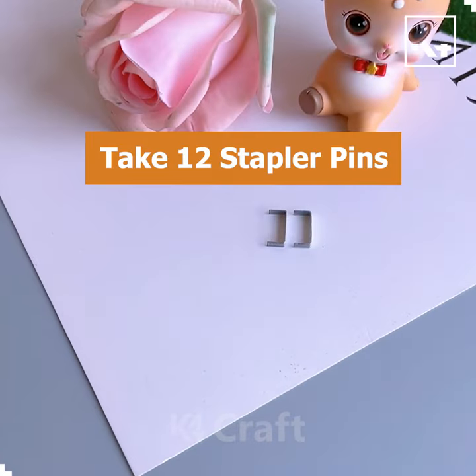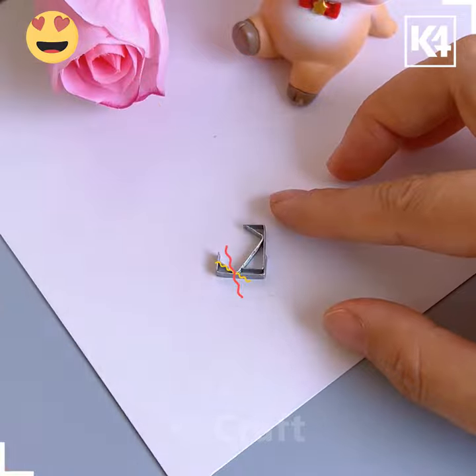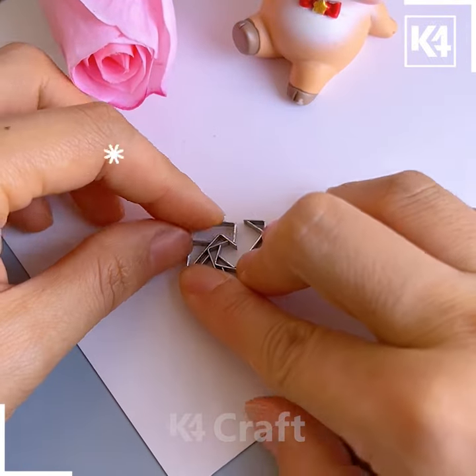Look at this very beautiful pendant. Let's make it using stapler pins. Cut small pieces of the pin and combine all of them together like this to make a flower pattern.